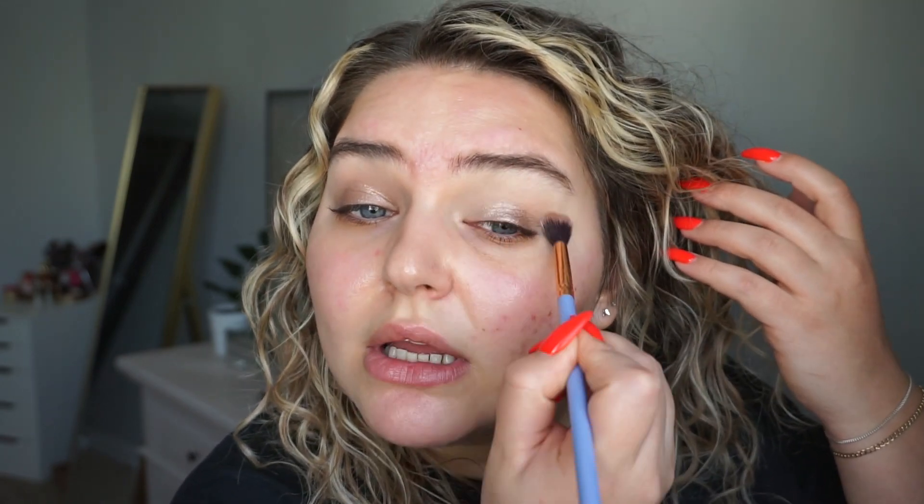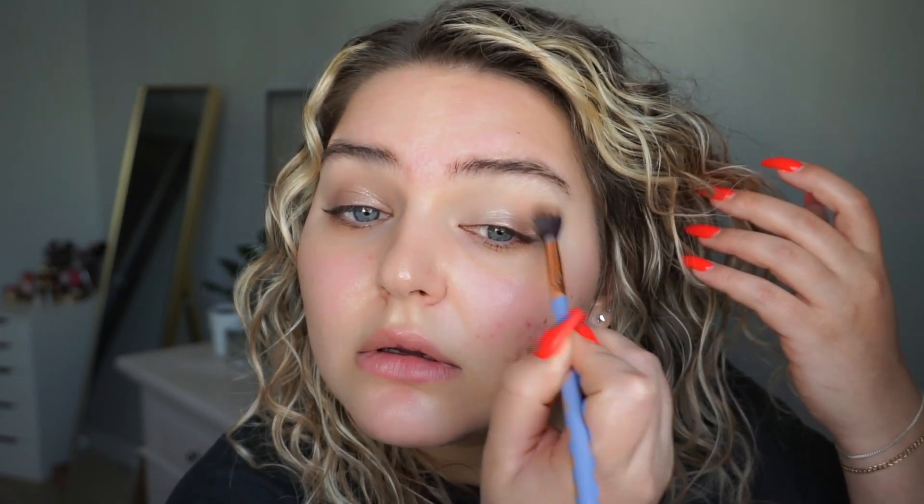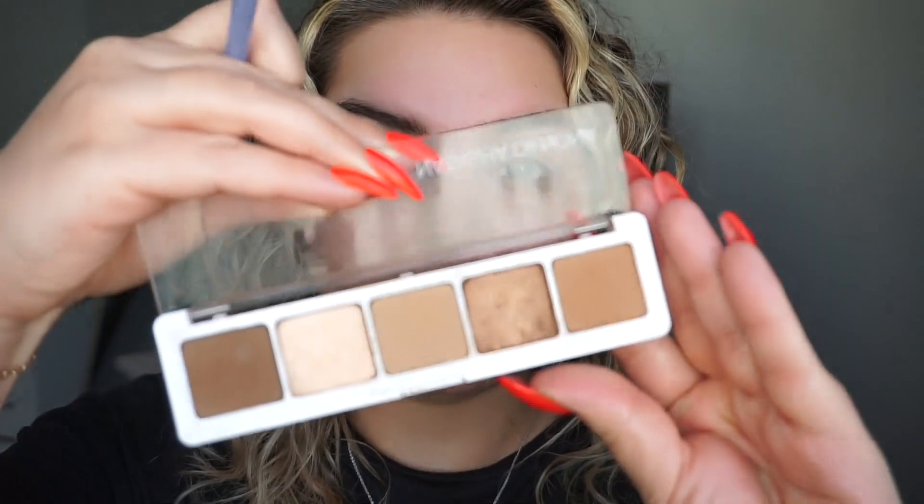If you add just a nice thin layer and build in thin layers it will be creaseless. I'm going to do a little bit of this color from the Natasha Denona Camel Palette with the same brush and just lightly emphasize my crease.